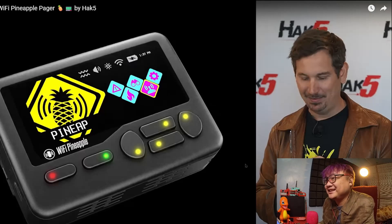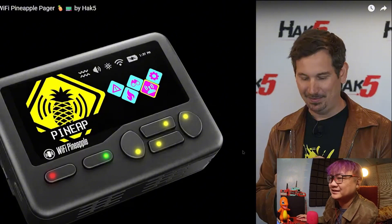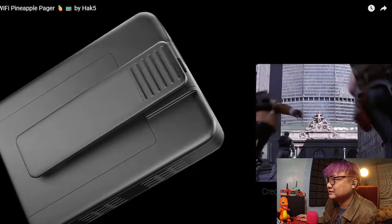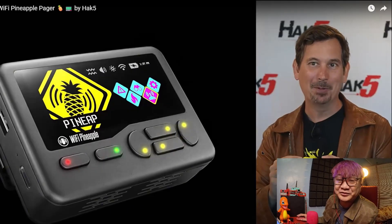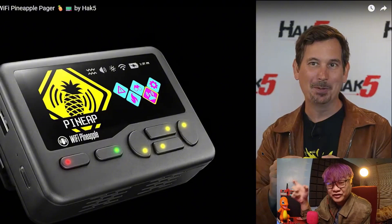Yeah, why would you forget that? It's a classic from 1995 — all about rollerblades and neon pagers. And I cannot believe that 30 years later, I'm introducing a pineapple. For me, the most influential hacking movie is the one with the fish at the end.